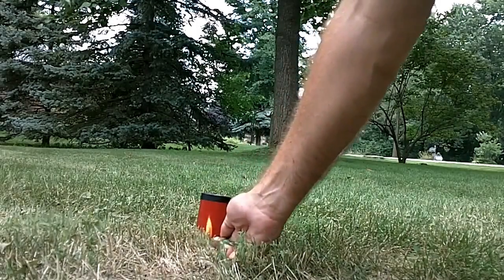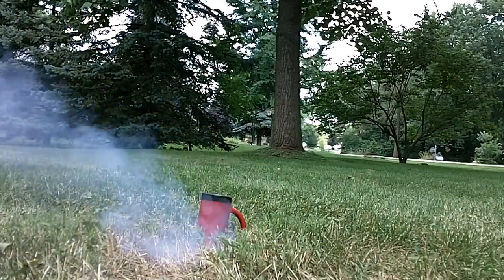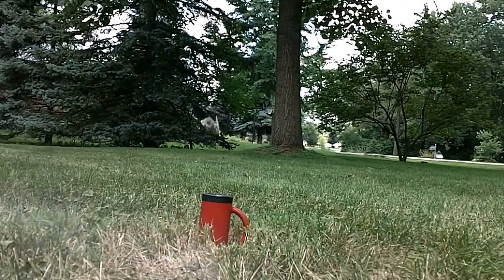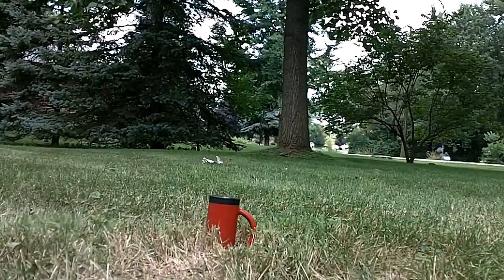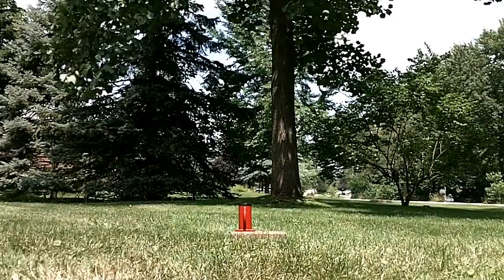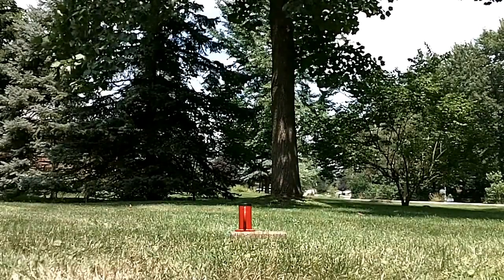Let's light it and see. Pretty good! Here we go again - 75 grains, packed with paper. Here we go.